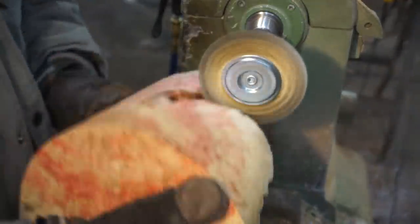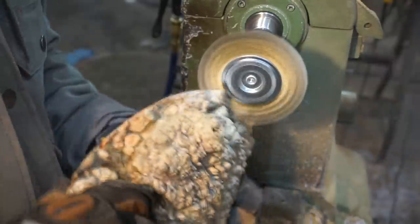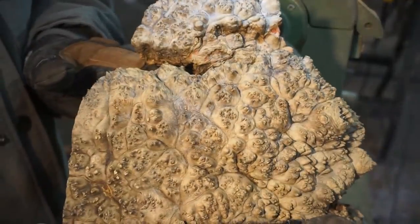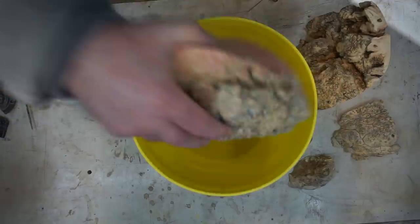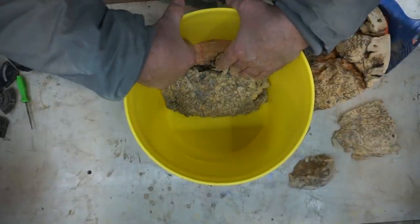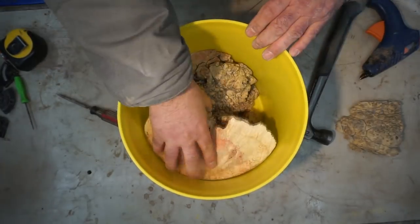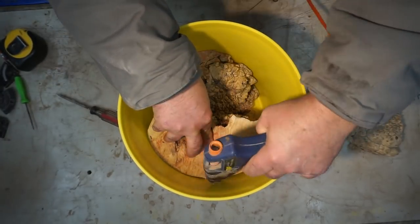I should mention that this is an urn for Heather and her family. Unfortunately Heather lost her father last year, so this is an urn for him. You may notice from the opening that there's some different pieces here. The great thing about having a lot of this material kicking around is you can kind of custom cut things to make them fit.